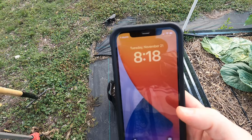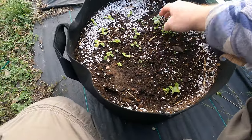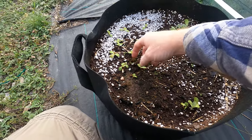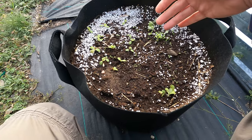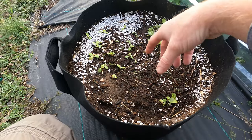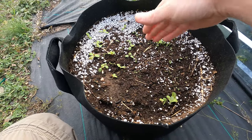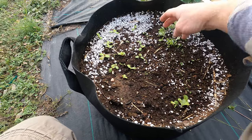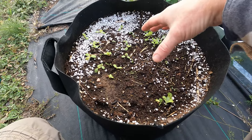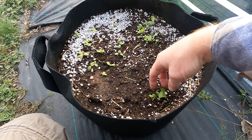It is November 21st. I just watered these and they kind of fell over, but this is the lettuce — it all popped up. A lot of it is doing really well. This is 14 days since I planted, and I've already got two true leaves coming up on some of these. They should grow really well in this soil. There's really no disease from potatoes that should transfer over to lettuce. I'm going to let these continue to grow and then thin them out in a little while.